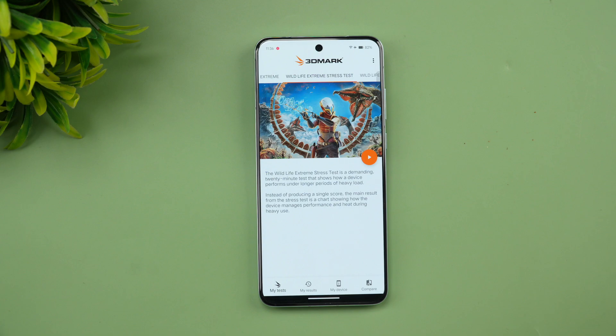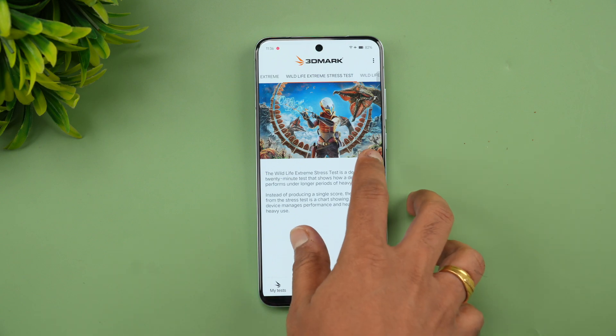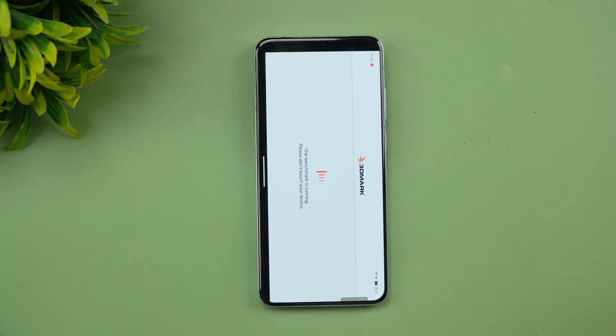Next, let's go to the 3DMark Wildlife Extreme stress test. It's a 20-loop test and let's see how good the performance is. Starting the Wildlife Extreme stress test now.